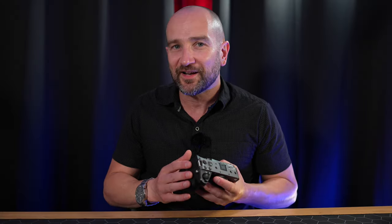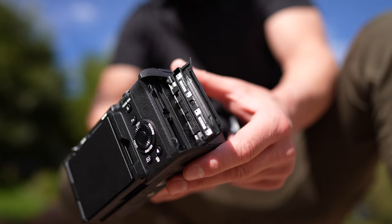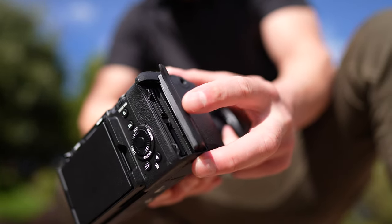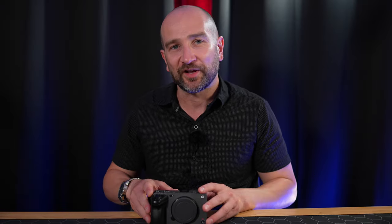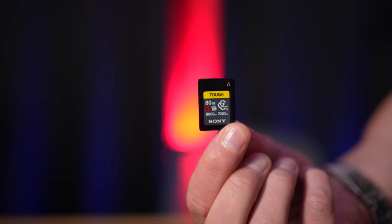When it comes to the dual bay media card slots, Sony gets this right — they support both CFexpress Type A and UHS-II SD card slots. The CFexpress Type A cards allow you to shoot in every mode on the camera, and if you buy V90 SD cards you can use the majority of modes including 10-bit 422 up to 120 frames per second. The V90 cards are far more affordable than CFexpress Type A, which are overpriced — I have no idea why they're so expensive.